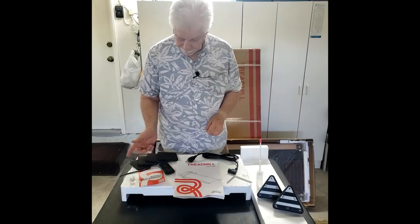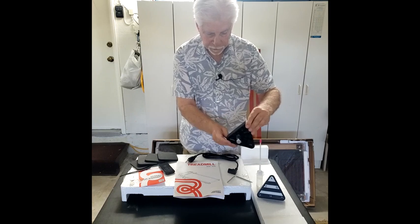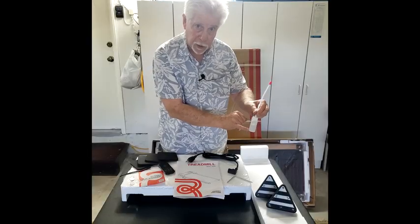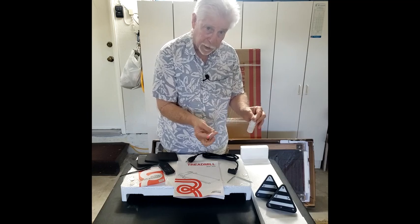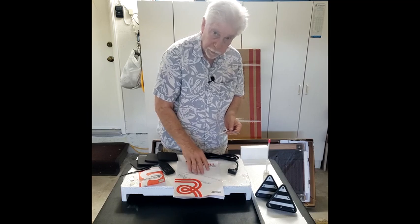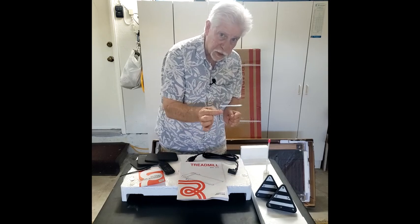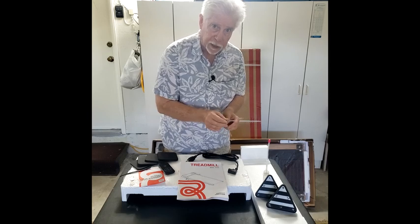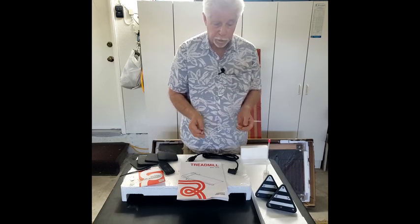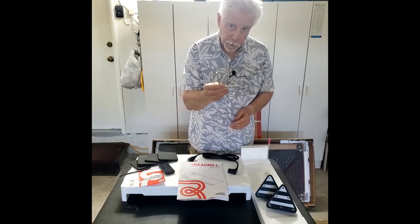I took everything out of the box, all the accessories. Starting from the left-hand side, these are manual incline adjustments — you get two of these. They go in a receiving area and you turn them to get different elevations. They also give you some silicone lubricant. This tool reminded me of an extension tube for machine oil — it's for lubricating. The user's manual covers using this tool to adjust each side of the treadmill belt. Alignment keeps the belt from drifting, and they'll give you instructions for this.